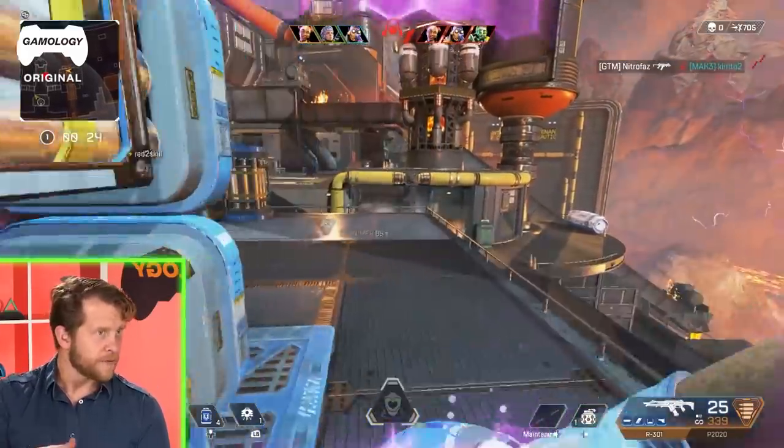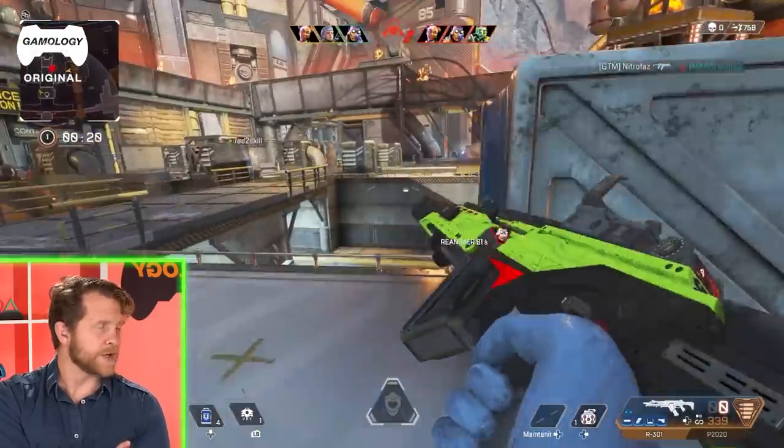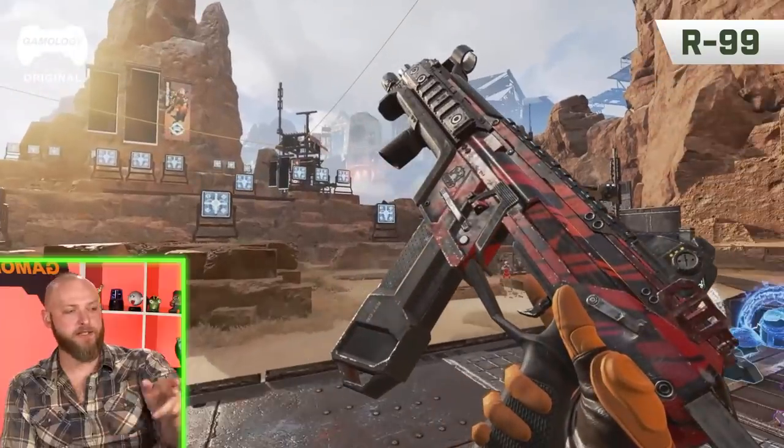Israel's favorite character in Apex Legends is Lifeline, who has an ability called the Drone of Compassion — you drop the drone and it resurrects a downed teammate automatically so you can keep fighting. Israel jokes that it's not like a predator drone — it's bringing love, not putting you out of your misery.